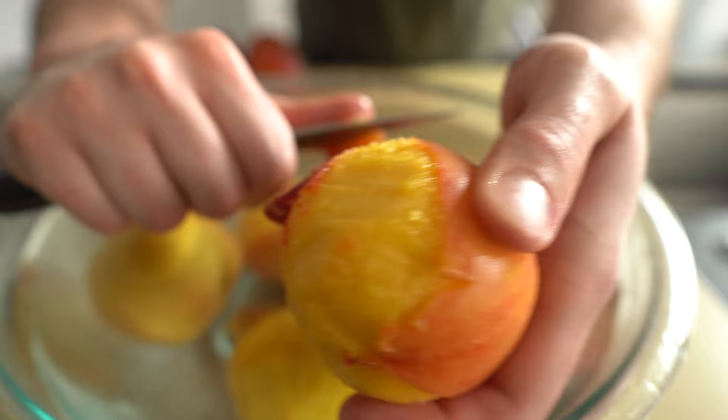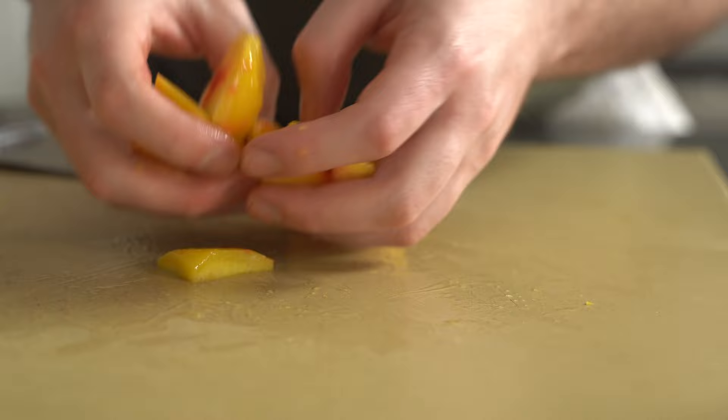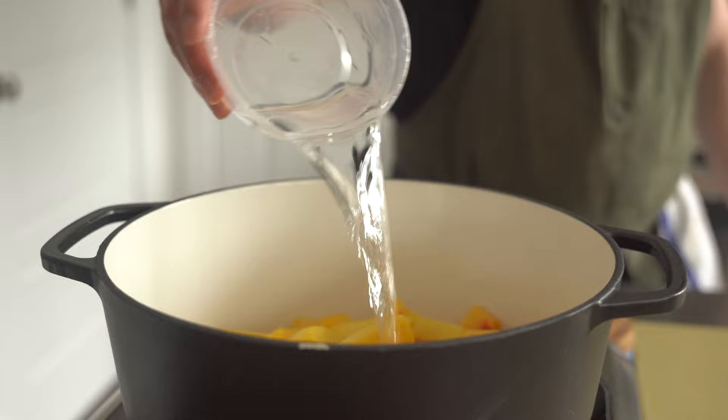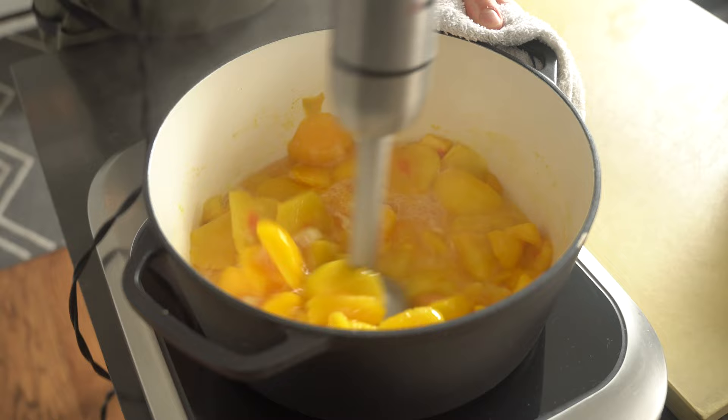Discard that skin, then use a knife to cut the peaches into slices or chunks — it really doesn't matter how you cut them, as long as they're uniform in size. Drop 4 cups of the peeled and sliced peaches into a large pot, then add a cup of water, a pinch of salt, 2 teaspoons of sugar, and the juice of half a lemon. Cook the peaches down on low-medium heat for about 20 minutes, then blend them with an immersion blender, and continue simmering for 40 more minutes, or until the mixture reduces by about a quarter.